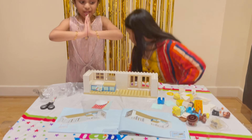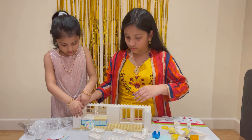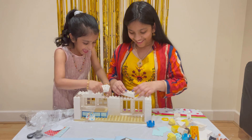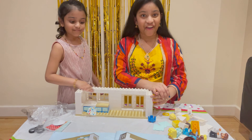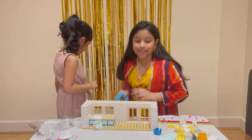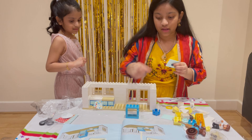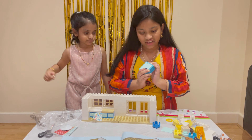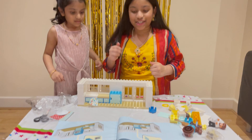Step number nine: you're going to need eight of these pieces. Start right over all the blocks and go all around, just like Yoshika is doing. Step number ten: you're going to need one of these and one of these — a plain type. Just put it in the same way as done before. Push it down. Now we're going to go to step number eleven.